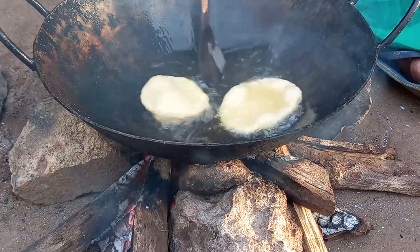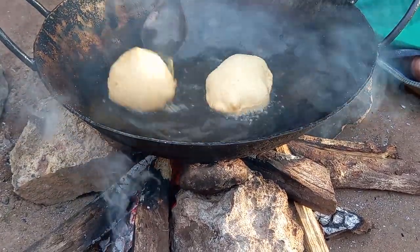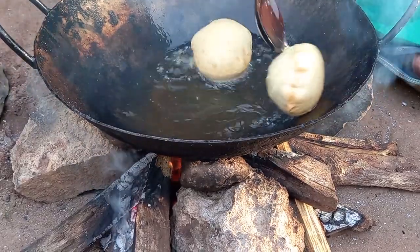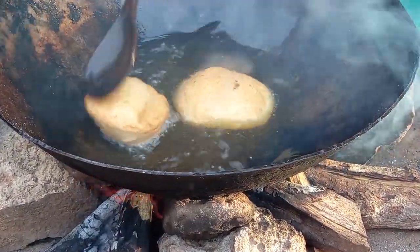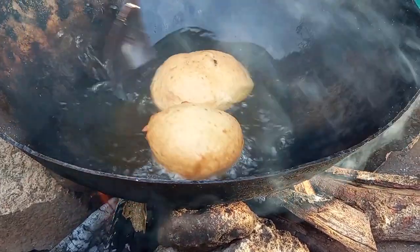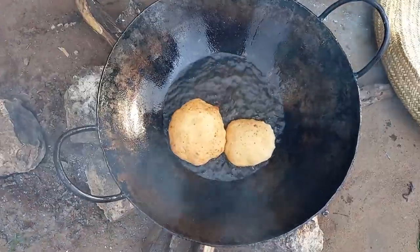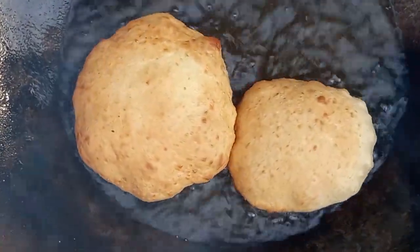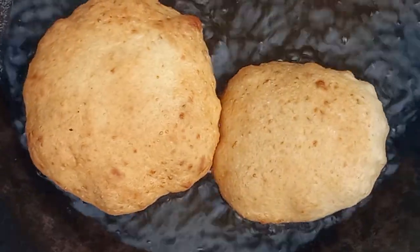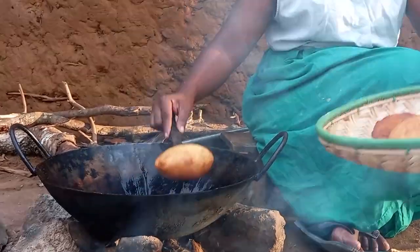You'll then be required to sprinkle the hot oil on top of the dough till it's golden brown. This process will then continue till you're done.